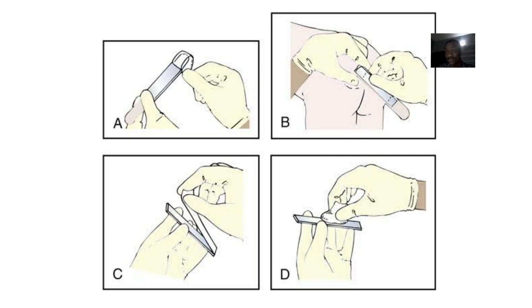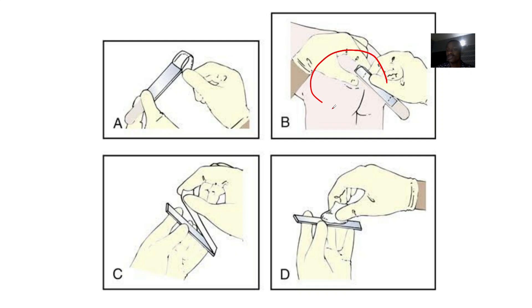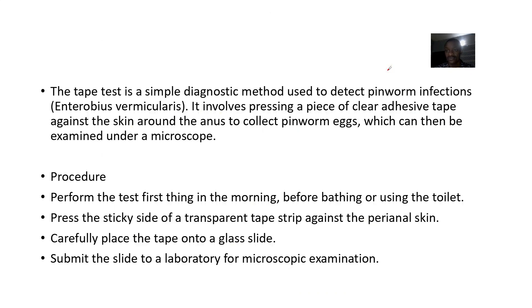You can see that they actually place an adhesive tape around the anus — this is a child's anus facing you. It is a simple diagnostic test used to detect pinworm infections caused by Enterobius vermicularis. It involves pressing a piece of clear adhesive tape against the skin around the anus to collect pinworm eggs.